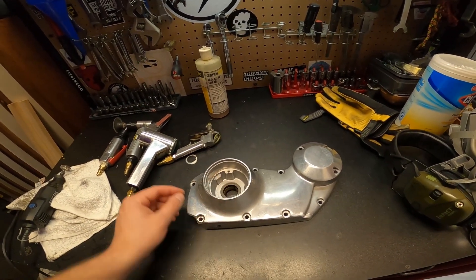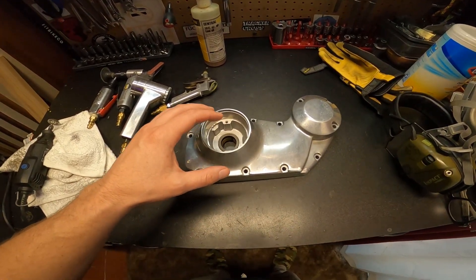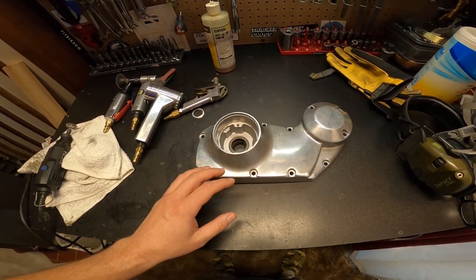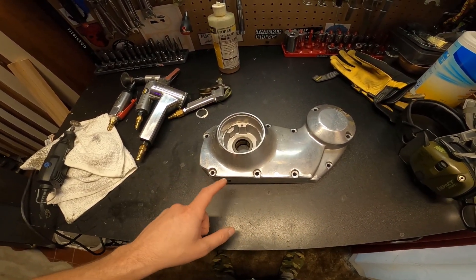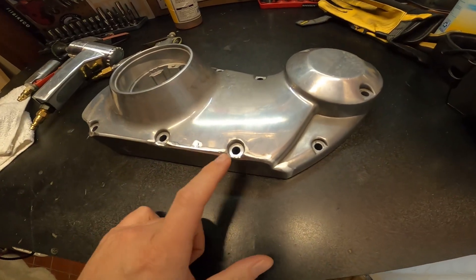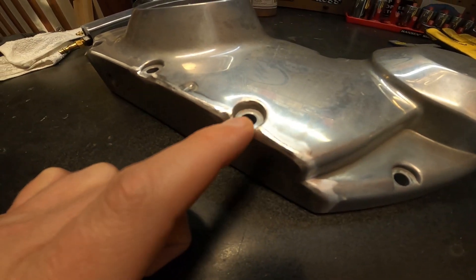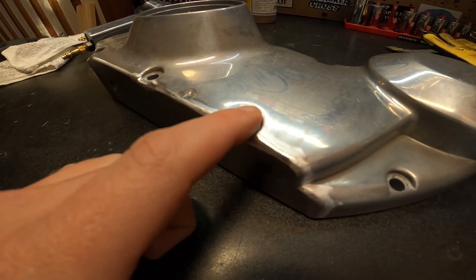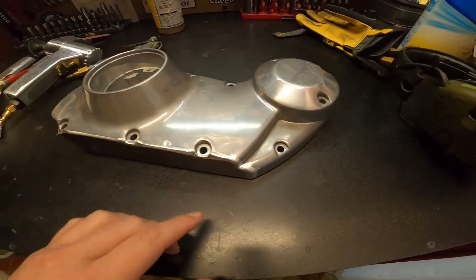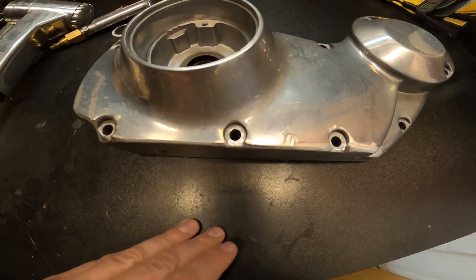There was a lot more grinding than I expected. This was supposed to be just a little bit of grinding and a lot more polishing, but there ended up being a shitload more grinding and not too much polishing going on. My goal was to kind of grind these down a little bit here to sort of mimic this — obviously it doesn't look exactly like it, but we're getting close on each one of these.